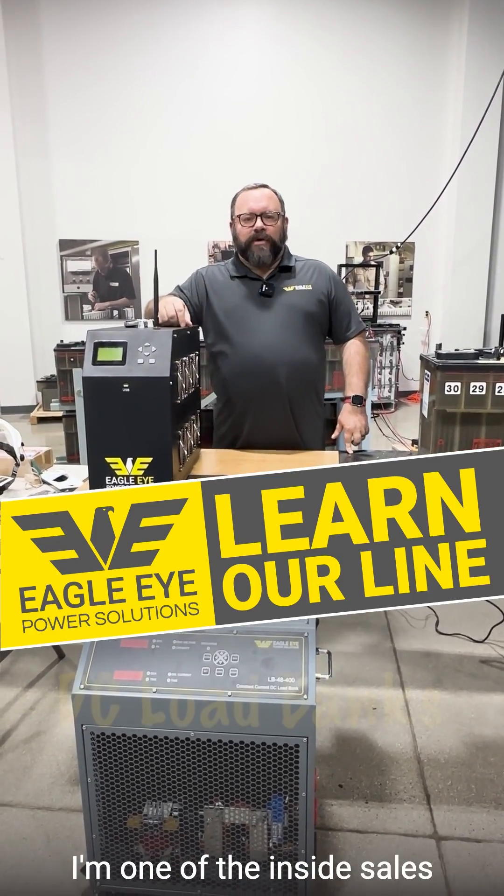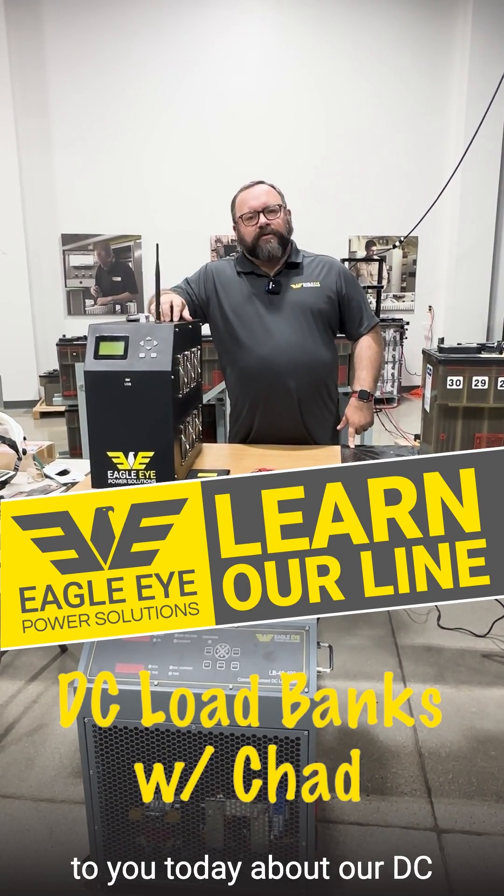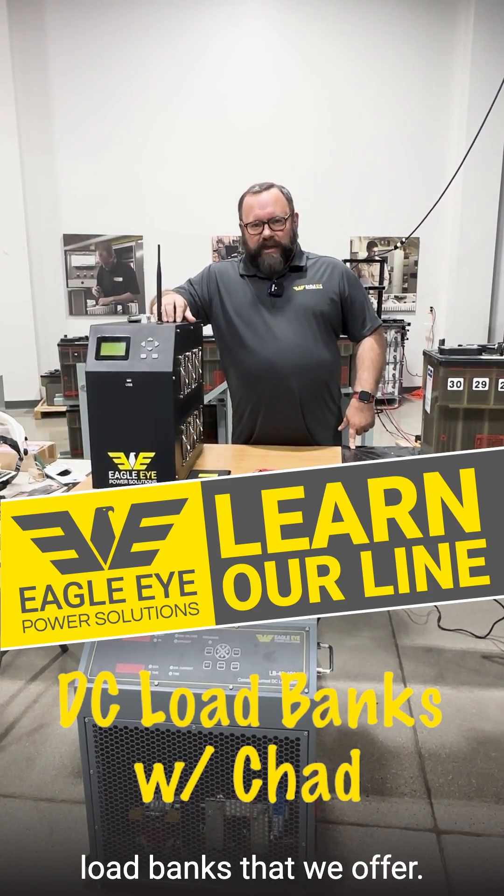Good afternoon. My name is Chad. I'm one of the inside sales reps here at Eagle Eye Power Solutions, and I'm talking to you today about our DC load banks that we offer.